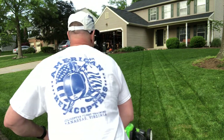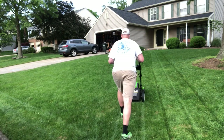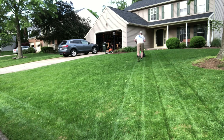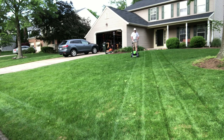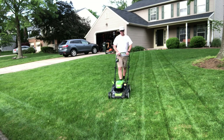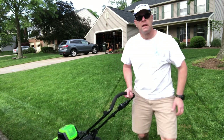My one complaint is that there are no headlights on this mower. It's so quiet I could mow my lawn in the middle of the night — my buddy Glenn has headlights on his mower. I have to wear my Petzl headlamp.